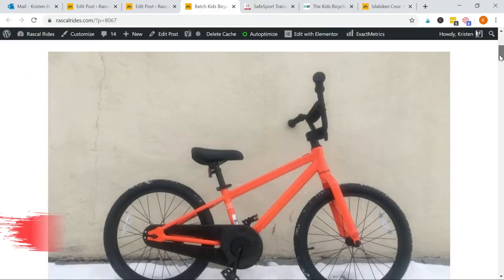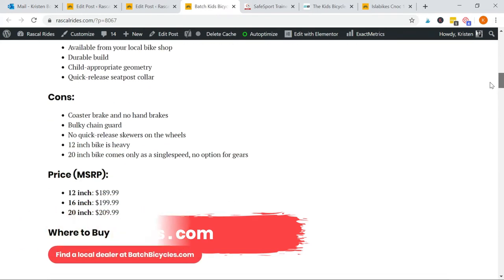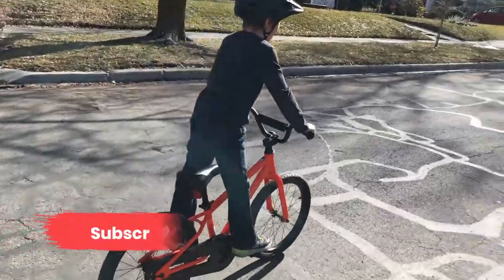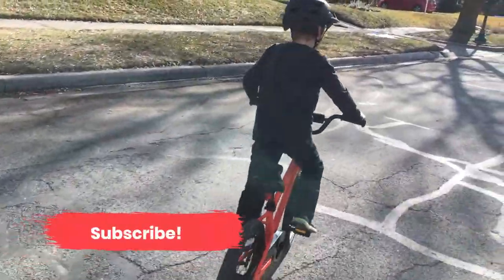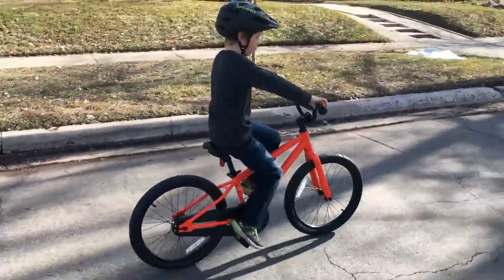For even more information about the Batch Kids bike, go visit our website rascalrides.com. Also, please hit subscribe so you get notified when we post reviews in the future, as well as tips and tricks to help you have more fun biking with your family.